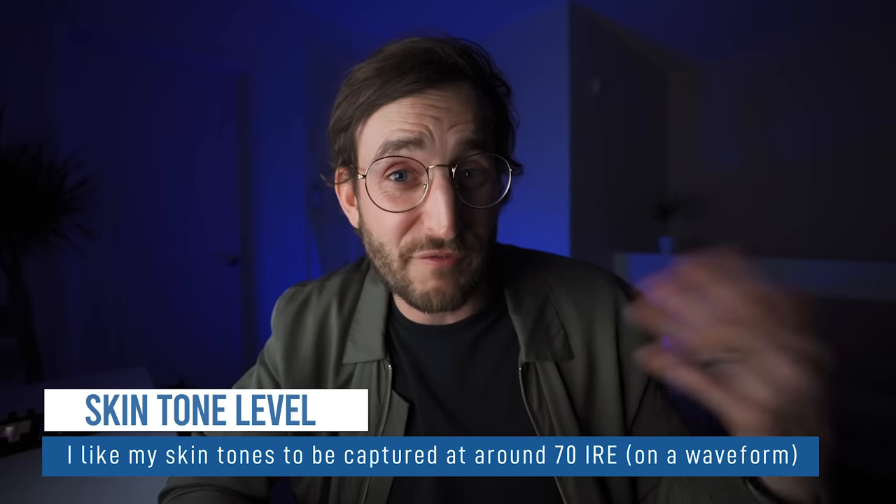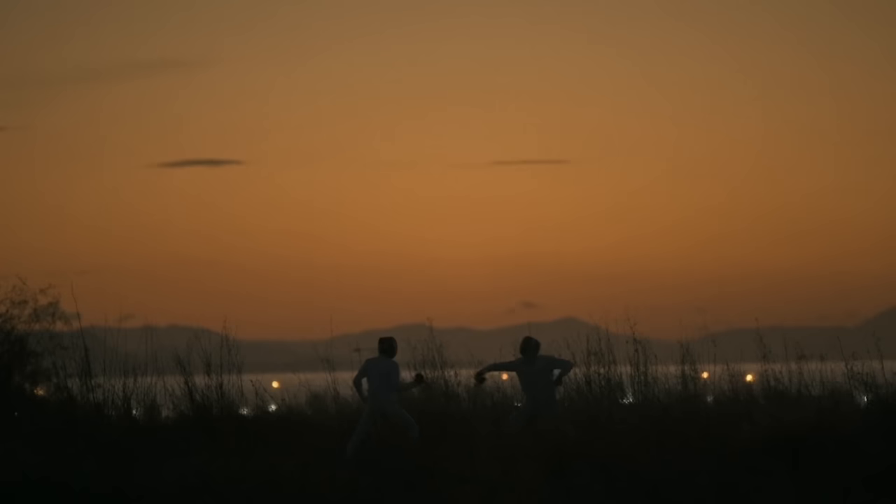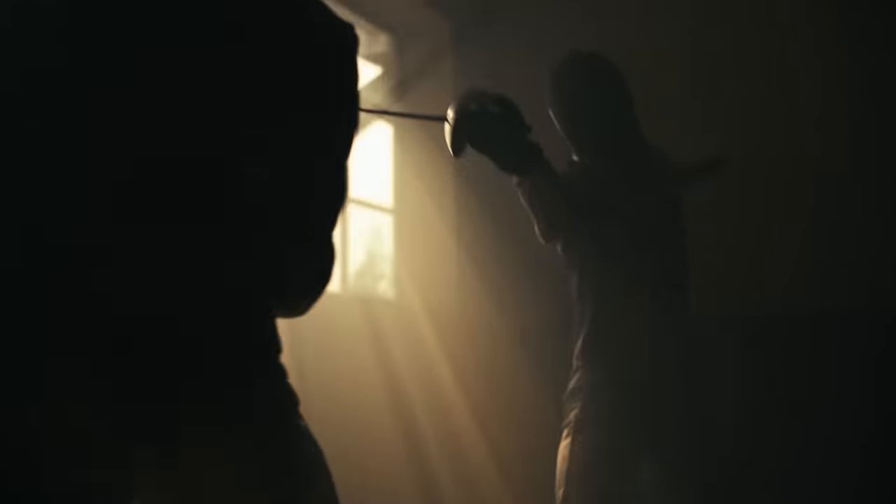Just to recap: you want to make sure you're shooting your skin tones around 70% IRE, and to determine that you want to be looking at false colors or a histogram. Personally I prefer false colors because it's a quick way to look at the scene — as long as it's really good false colors; some monitors have inaccurate false colors so a histogram is better. The BM5 has many detailed waveform options. As a cinematographer, make sure your subject is the brightest thing in the scene — though sometimes you want your subject silhouetted, and in that way they still become the most defining thing.